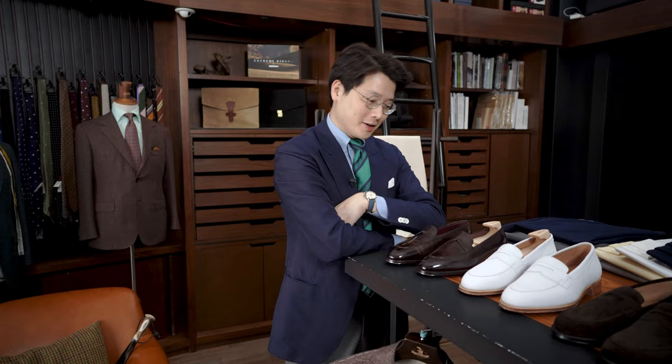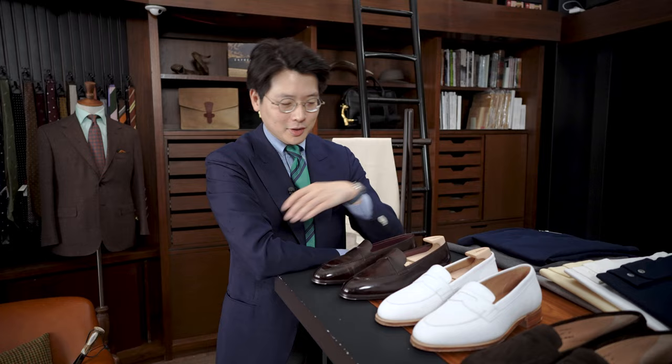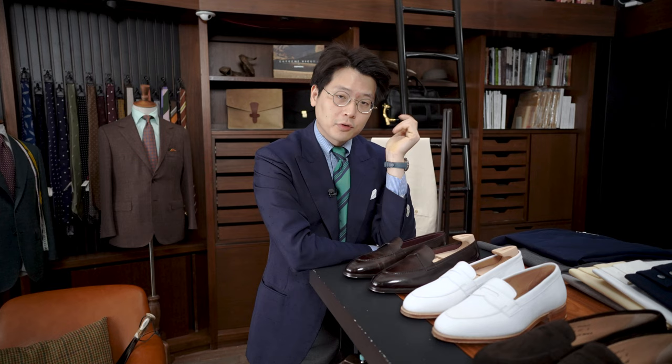I want to talk about the development of a product because I think this is quite an interesting story. You might have noticed that we have a line of shoes called the Armory Shoes, which are made in Northampton. They've been developed in conjunction with a really great bespoke shoemaker in Tokyo named Yohei Fukuda, and Fukuda-san developed two lasts for us: the Hajime last, which is an Oxford last, and the Jiro last, which is a loafer last — a sort of almond toe, a little bit more sporty sort of thing.